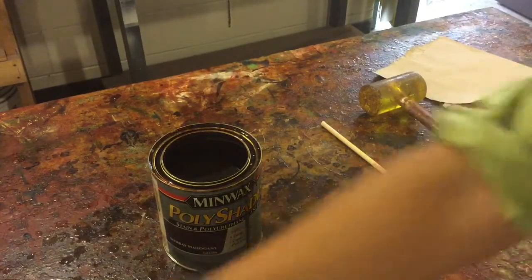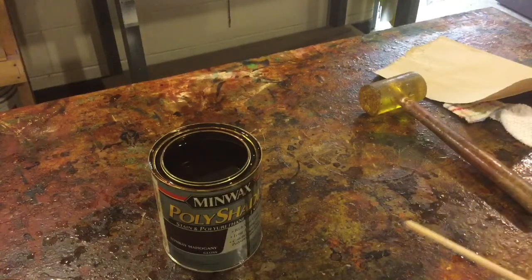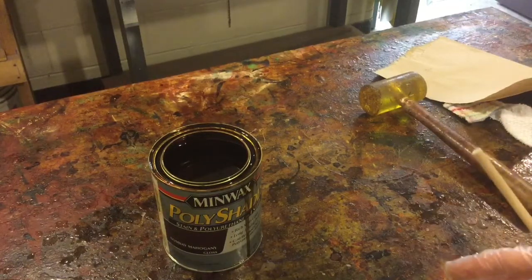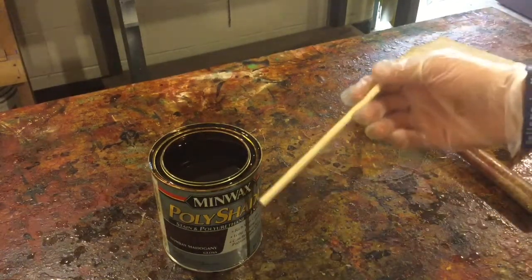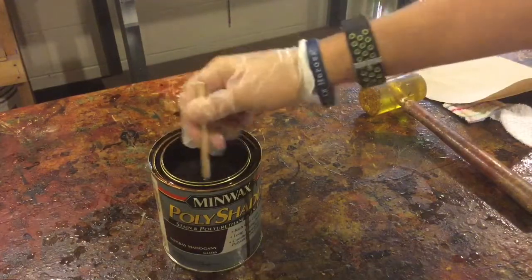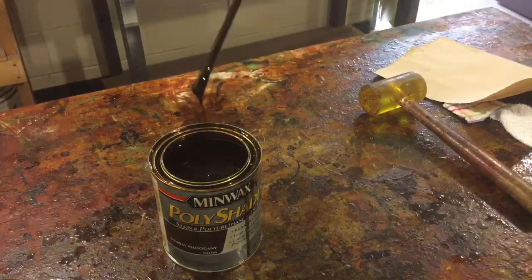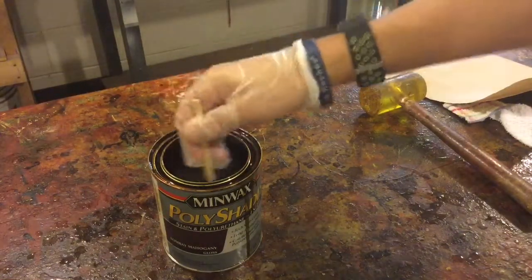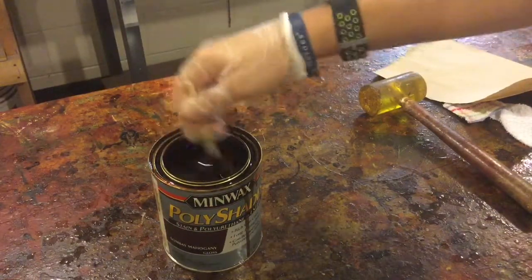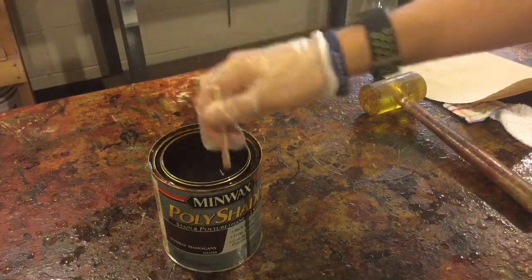Over a period of time, stain and clear coat tends to separate since everything sits in one location. We're going to take a mixing stick, stick it inside, and stir until we get all the parts mixed together. You can notice it's a little globby at the bottom — we want to mix all that globby stuff in with the clear coat and stain together, until everything is nice and even with no globby stuff coming off the end.